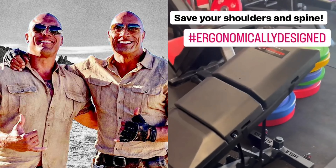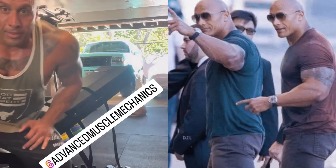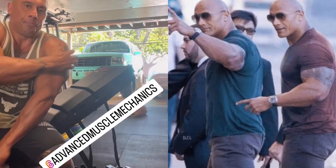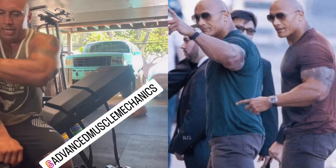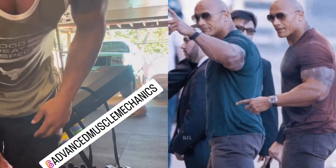I'm gonna try it out right now and show you what it does. I'm gonna do a couple dumbbell presses, dumbbell flies, and close grip dumbbell presses — which I usually feel impingement in my shoulder with — to see if this helps.